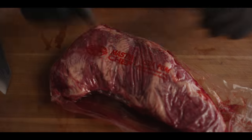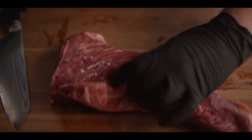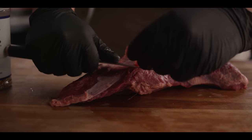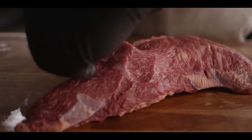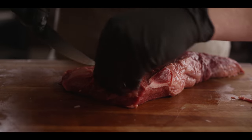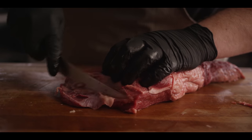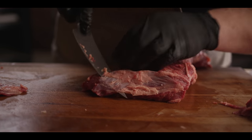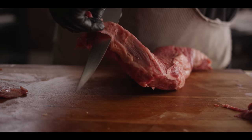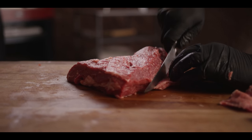We're working with a Creekstone Farms MasterChef prime tri-tip roast. These things usually come pretty well trimmed up, might need to do just a little bit of work to them. We'll peel off any of this silver skin on the surface. We've got a little bit of meat on the edge here, but there's some really thick stuff underneath it that we'd like to take off. We don't want to be chewing on all that silver skin or any of these thick membranes.